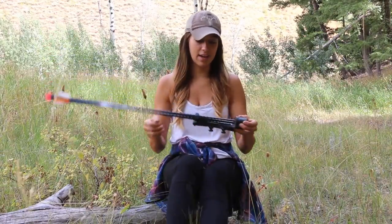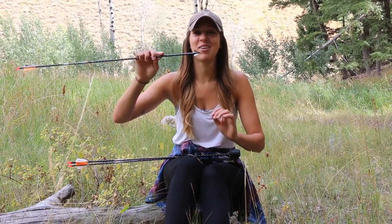Down to the broadheads — these are the QAD Exodus fixed blade broadheads and so far I do like them. I'm thinking about playing around with other broadheads though, because I feel like you can never try enough broadheads. In terms of functionality, I killed my antelope with one a couple weeks back so it seems to be doing its job, but I might play around with something else. I'm also thinking about switching to an expandable broadhead whenever I'm back in Pennsylvania.